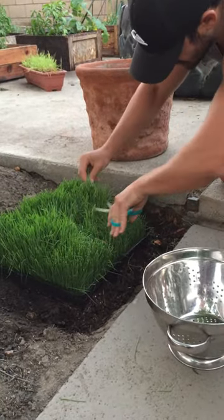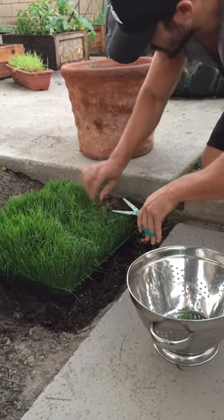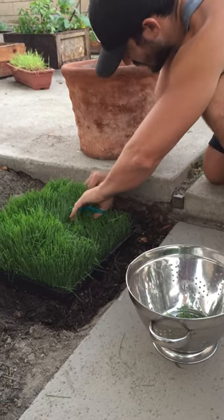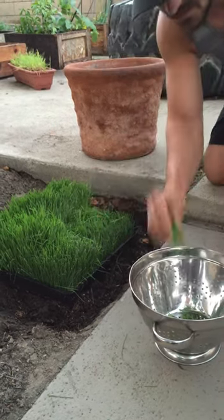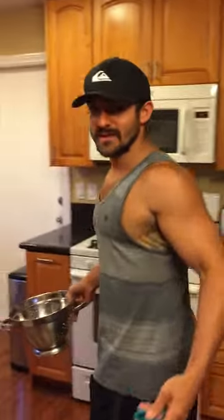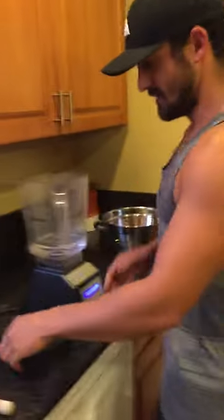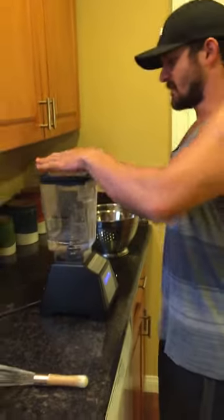I'll show you how to do this real quick. We can't be taking shots of alcohol because we've got a baby and I've got work tomorrow, so we take a wheatgrass shot. It'll actually give you a little buzz — as most of us know, green juice is like light elixir. You can just Google why that works.